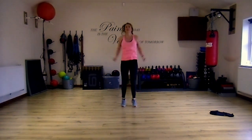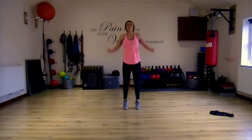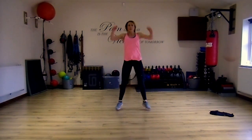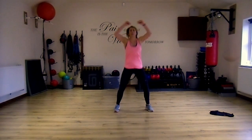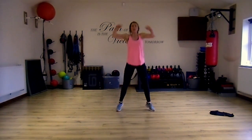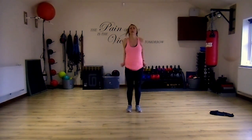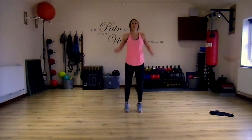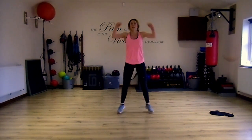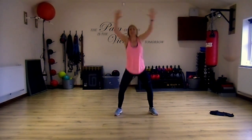Okay, on your jacks — round through the heels, and get a bonus squat in there. Hold it, hold it — go deep on it, get the arms high.